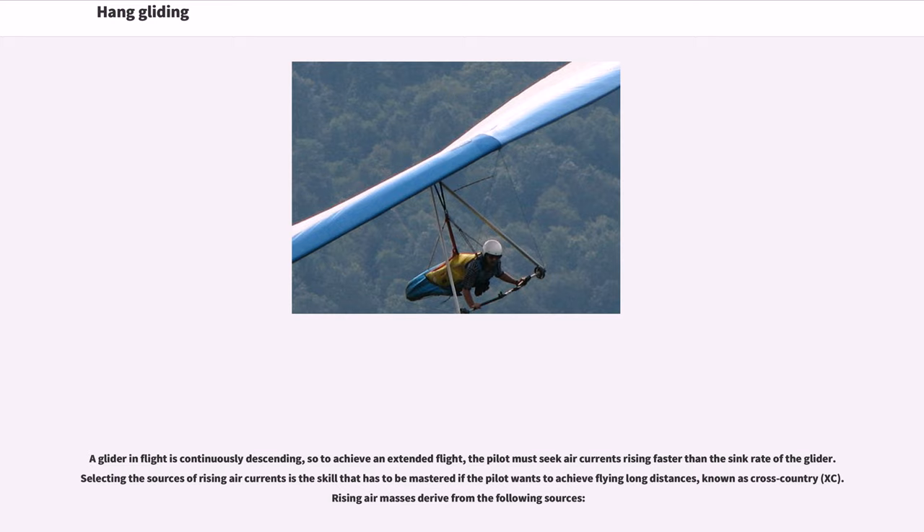A glider in flight is continuously descending, so to achieve an extended flight the pilot must seek air currents rising faster than the sink rate of the glider. Selecting the sources of rising air currents is the skill that must be mastered if the pilot wants to achieve flying long distances, known as cross-country or XC. Rising air mass is derived from several sources.